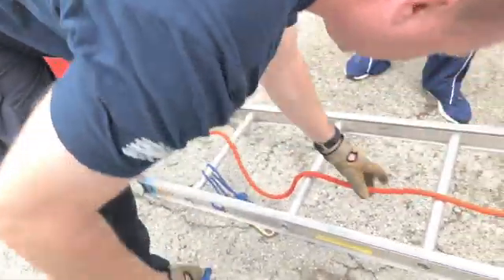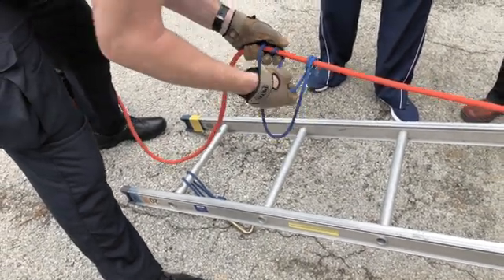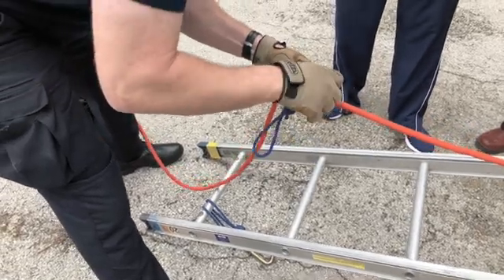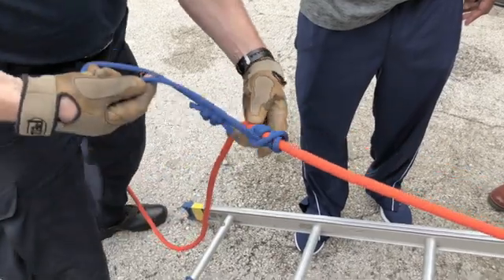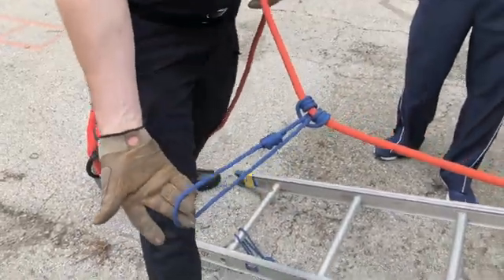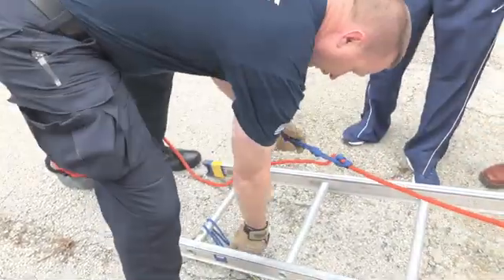We'll take this one and do a loop around the bottom of the rung on the ladder, and offset the knot right there. Then we're just going to come here, grab this, and go one, two, three — and then pull one side so that we dress it right. It should look just like this — three times. Three times, yes, three times. Then all you're going to do is clip this to this.